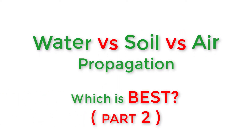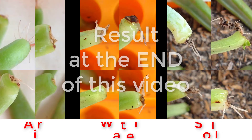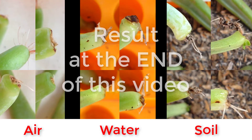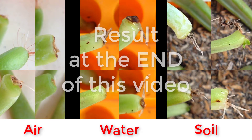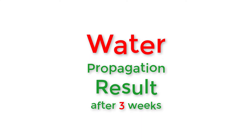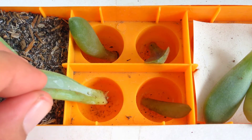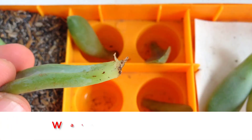This is an experiment comparing three leaf propagation methods: water propagation, soil propagation, and air propagation. See the results at the end of this video. This is part two of this series — if you haven't watched part one, click the link at the end of this video.